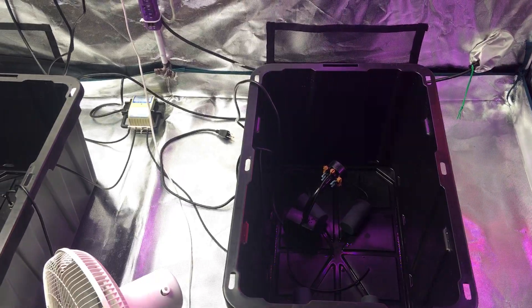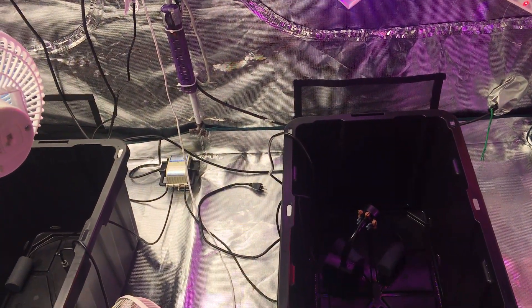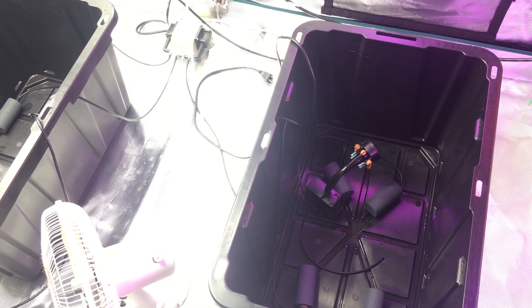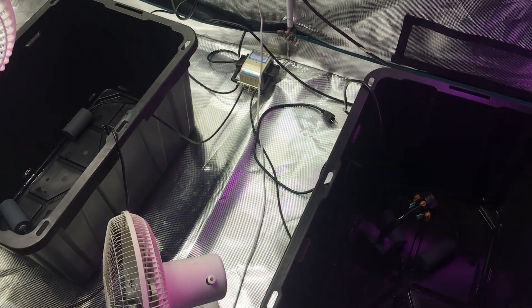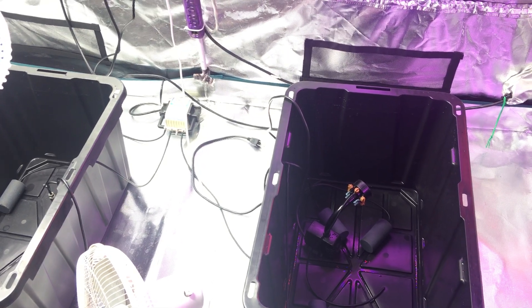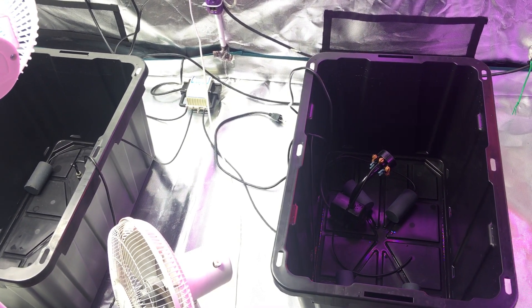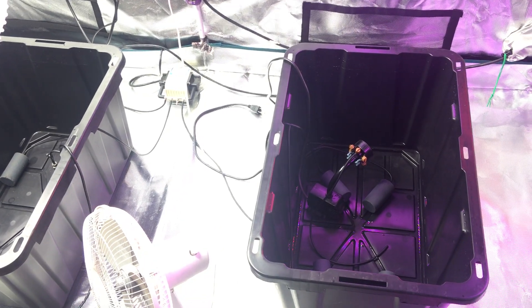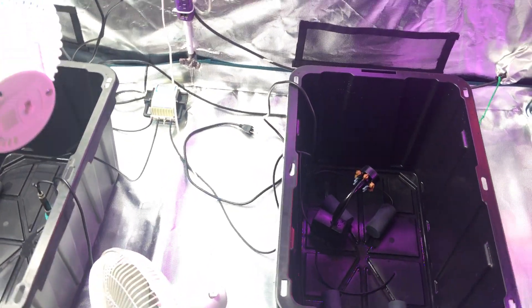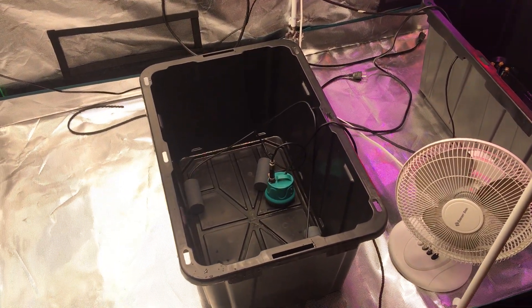Many of the items you see here are on Amazon or available online. The totes I found locally even in a small town, but for the lids you want something very sturdy. The yellow lids were letting too much light through, so I customized the top lids to be fully blacked out — there should be no light reaching the root zone. Alright, peace out ladies and gentlemen, happy growing, see you on the next one in about a week.